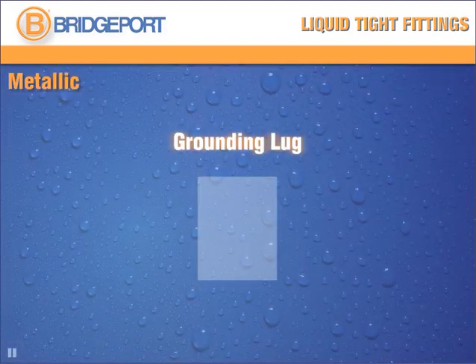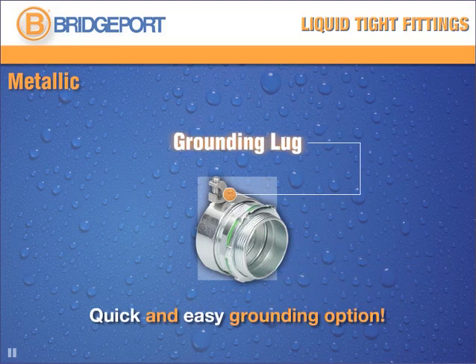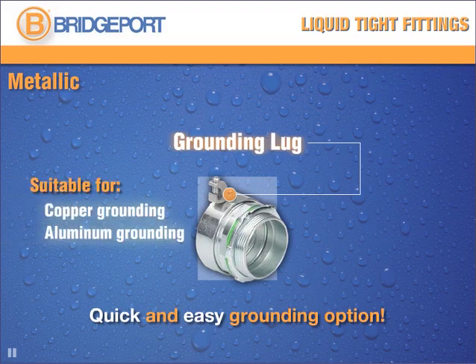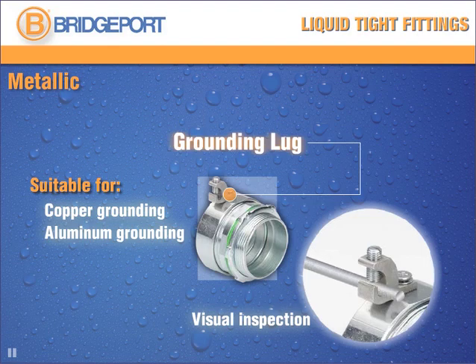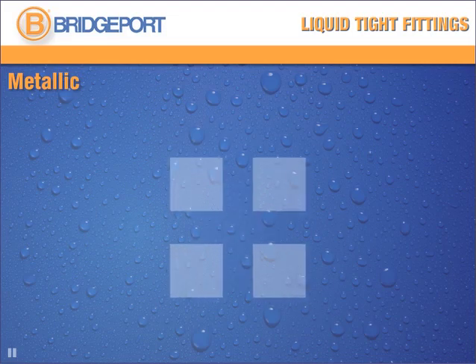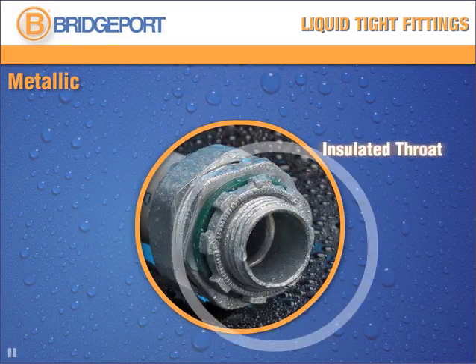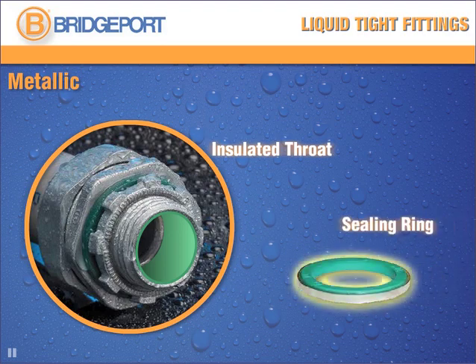For equipment grounding applications, liquid-tight steel connectors with external ground lug are a quick and easy option for attaching the ground conductor. Suitable for copper or aluminum conductors, they enable visual inspection of the grounding and bonding connection. All liquid-tight connectors are available with an optional insulated throat. For added security, the liquid-tight sealing ring ensures a liquid-tight connection to an electrical box or other enclosure.